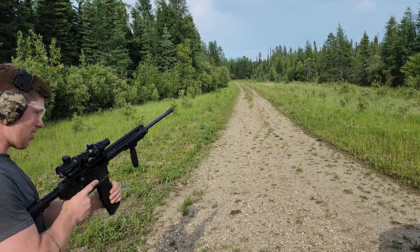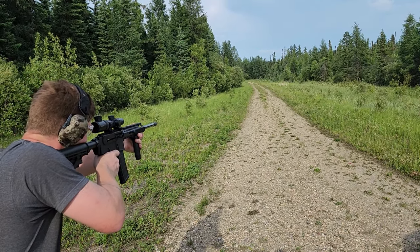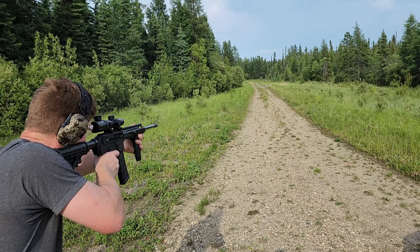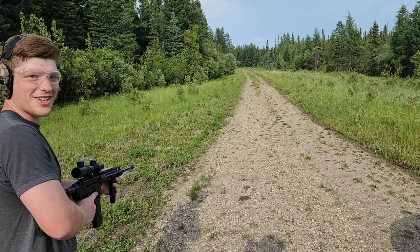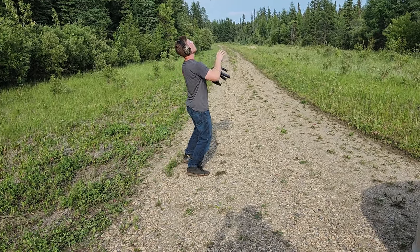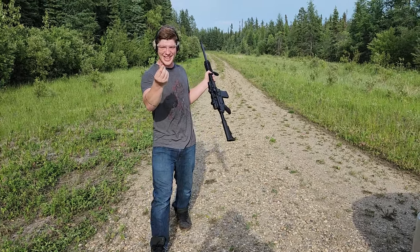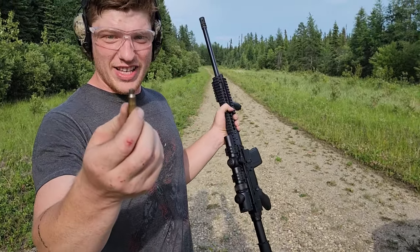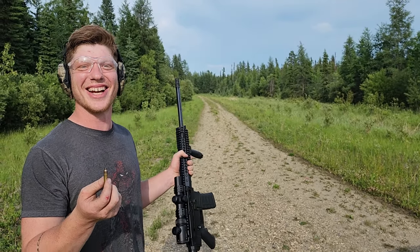Three water bottles out of 100 yards. Woo! Got him. I'm going to try something. I caught it — it's really hot. It's really, really hot, but I caught it. Of course I would, wouldn't I?